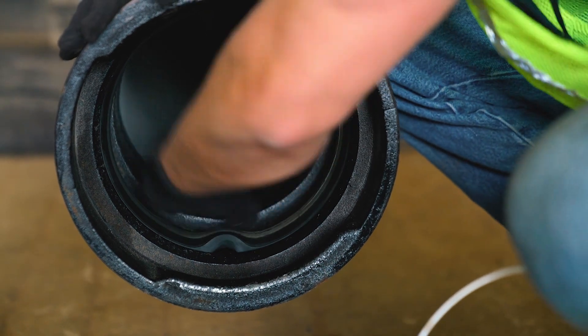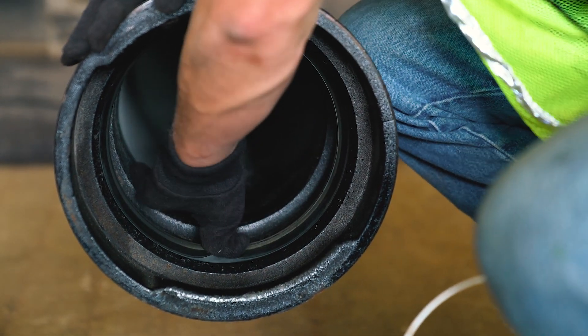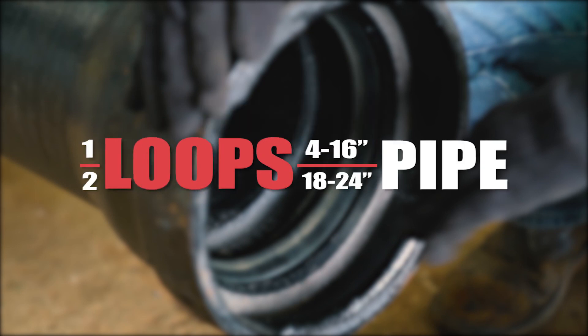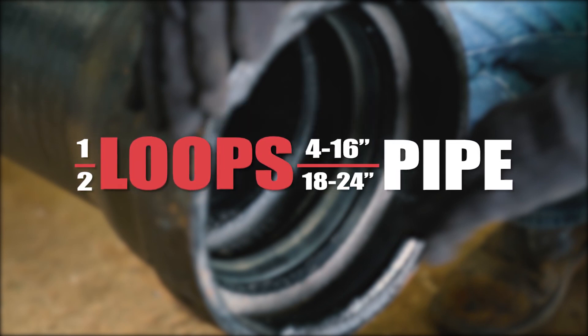Pull out the loop about 3 to 4 inches high to adjust the gasket. Once the loops are pulled and evenly spaced, push the loop gasket into the bell. A rule of thumb for the number of loops is: the first digit of the pipe size is the number of loops needed.